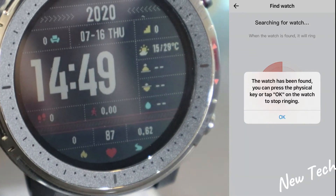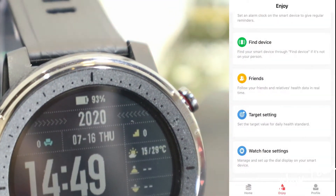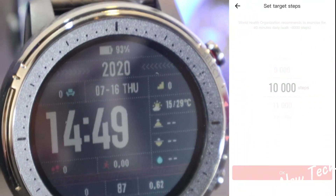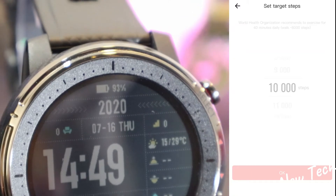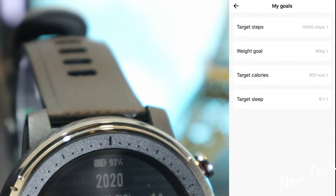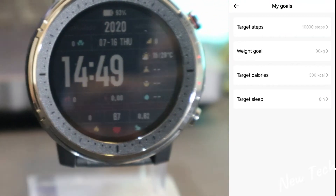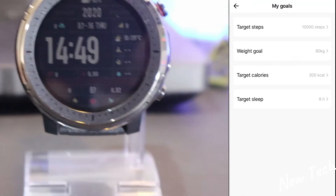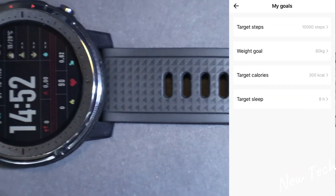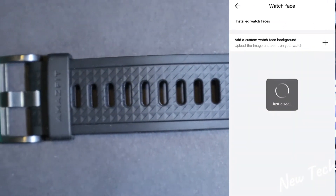Press OK to exit the Find Device screen. We have 'Friends' next, and then 'Target'. Under targets we can set target steps, target weight, target calories, and a sleep target as well, which is very useful so everyone can adjust them to their own preferences.